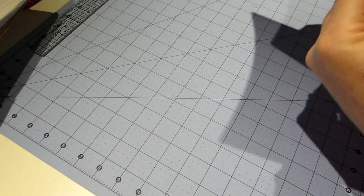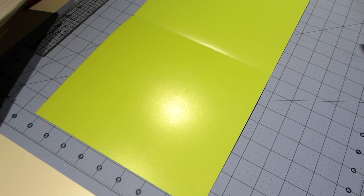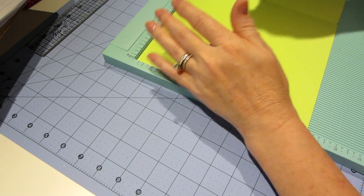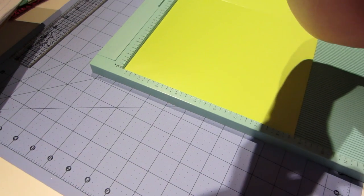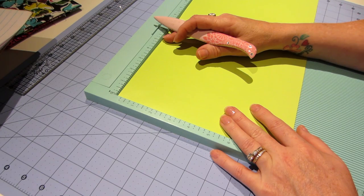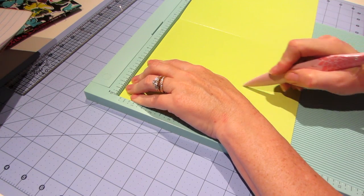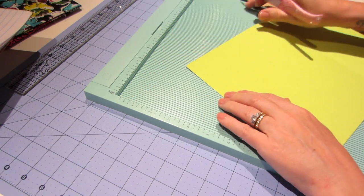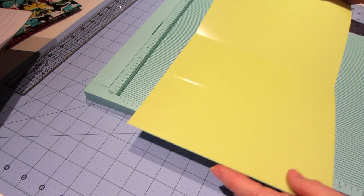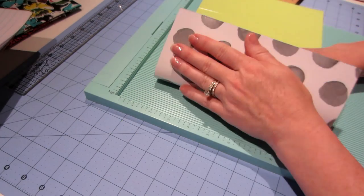The next thing you want to do is score. I'm going to use my big Martha Stewart scoreboard. All you have to do is score in three and three quarters from one end, then flip your folder around and score three and three quarters from the other end. That gives you the four and a quarter width you need for the book.